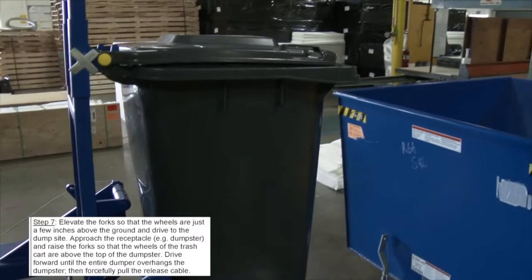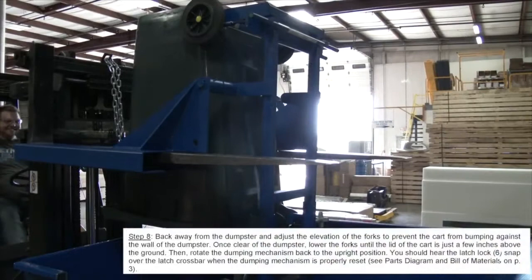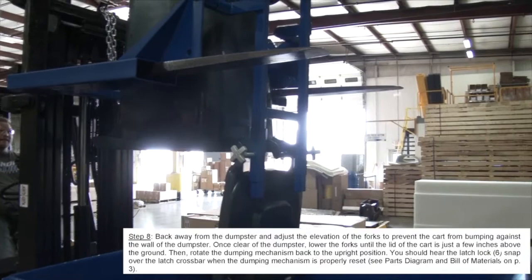Approach the receptacle and raise the forks so that the wheels of the trash cart are above the top of the dumpster. Drive forward until the entire dumper overhangs the dumpster, then forcefully pull the release cable. Back away from the dumpster and adjust the elevation of the forks to prevent the cart from bumping against the wall of the dumpster.